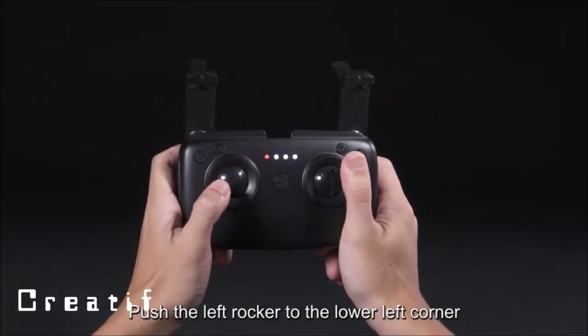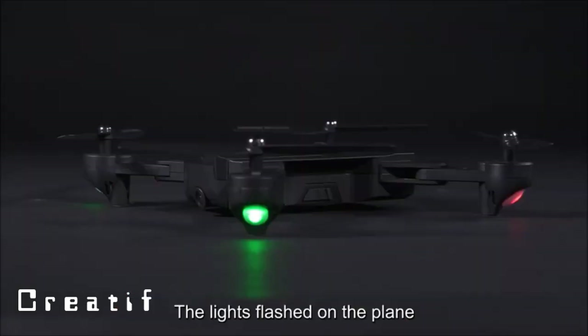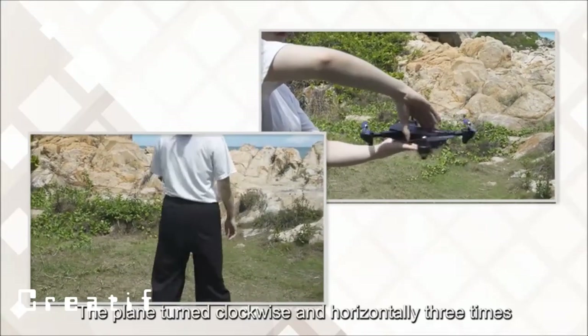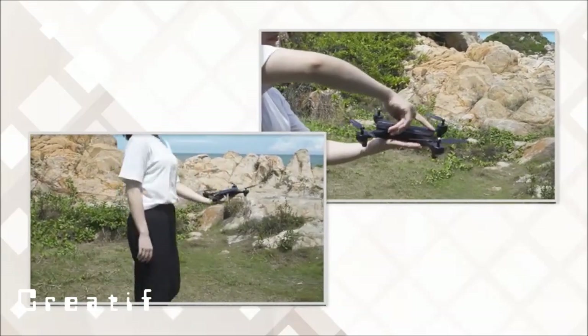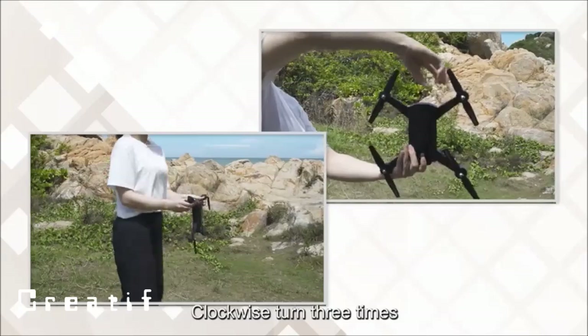For geomagnetic calibration: push the left rocker to the lower-left corner and the right rocker to the upper-right corner. The indicator lights on the drone will flash; rotate the drone clockwise horizontally three times, then point the drone camera downward and rotate clockwise three more times.